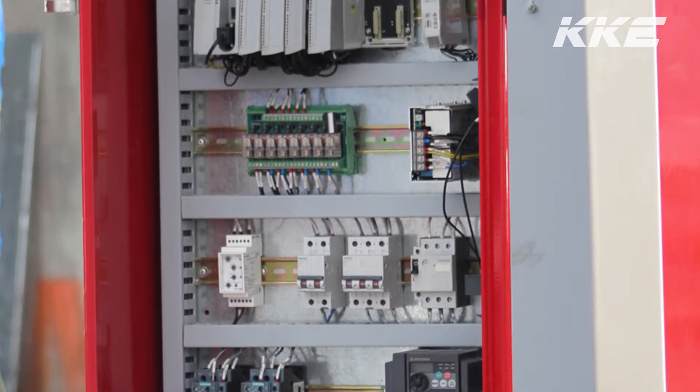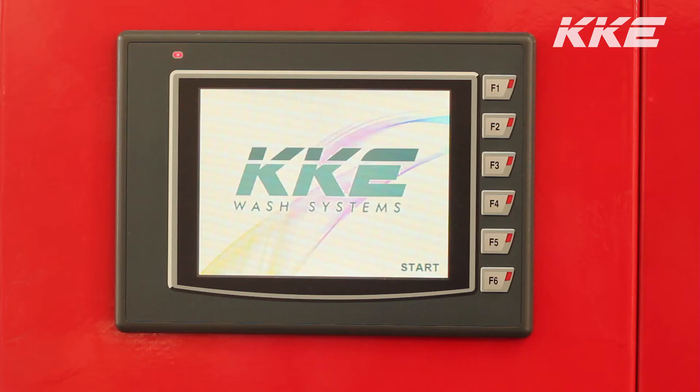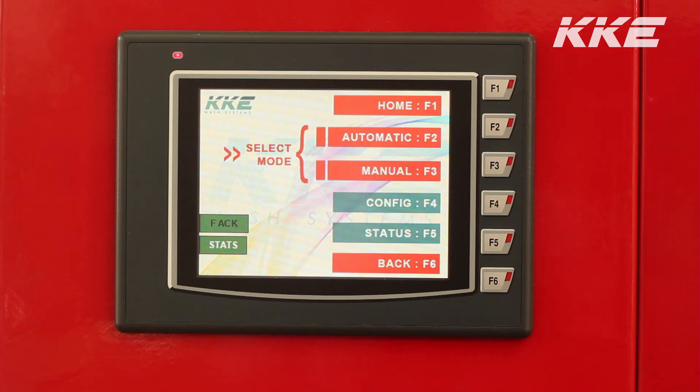KKE403 is an advanced system and is controlled by a programmable logic controller. The equipment has a touchscreen interface for automatic as well as manual operations.